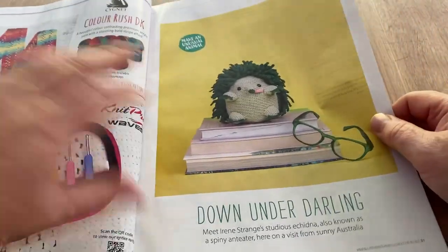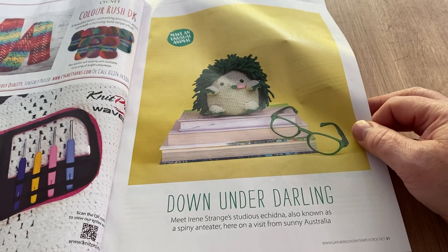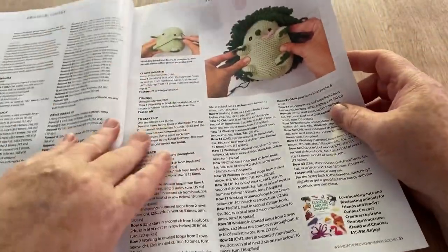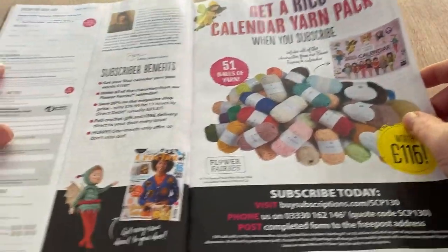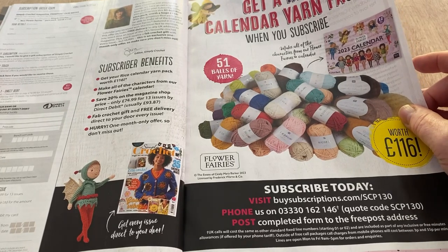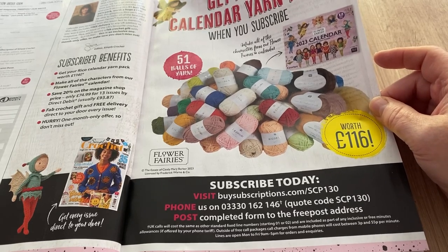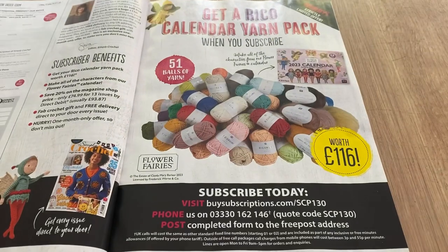We've got adverts. Down Under Darling — meet Irene, Stranger's Studio echidna, also known as a spiny anteater, here on a visit from sunny Australia. He's studious because he's on books. Quite detailed tutorials on how to make him. You can also get a Rico calendar yarn pack — so if you want to make the flower fairies, here is a pack of yarn worth £116 when you subscribe. That's well worth it — quite a good little incentive.